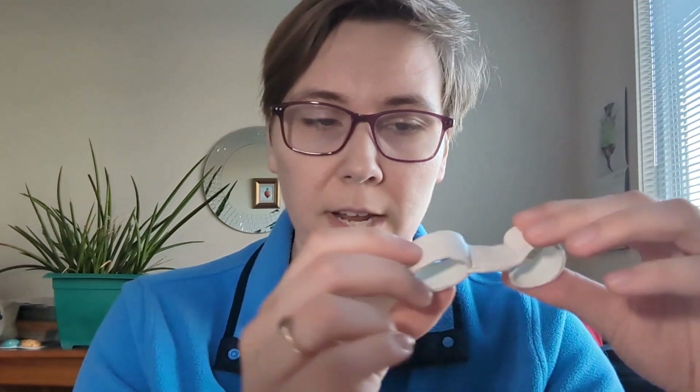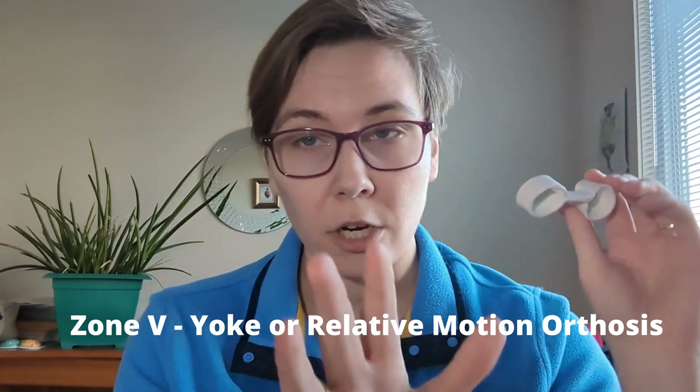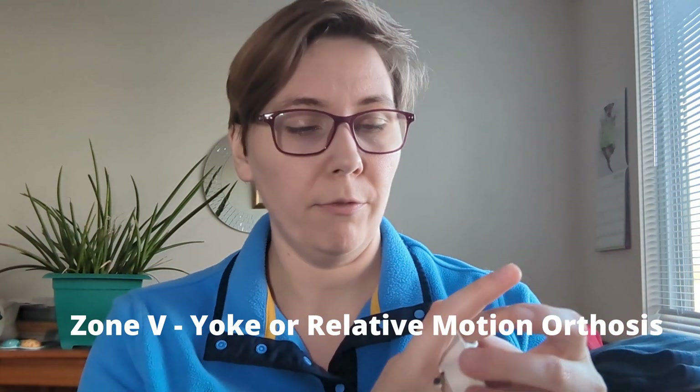There's just one more splint to cover that's relevant to tendon rehab, and that is called either a yoke orthosis or a relative motion orthosis — those terms are interchangeable. You're either going to be supporting your affected finger in relative extension compared to the fingers next to it, or you'll be holding it in relative flexion compared to its neighbors.